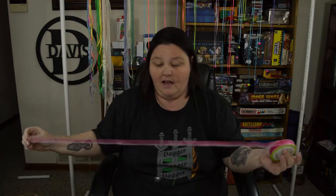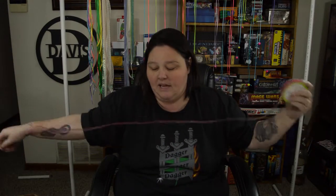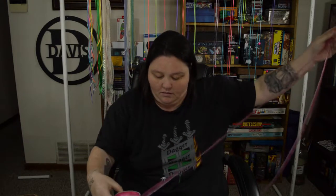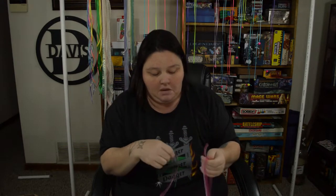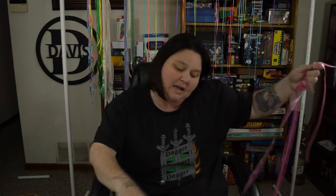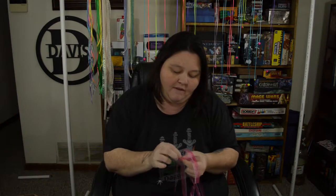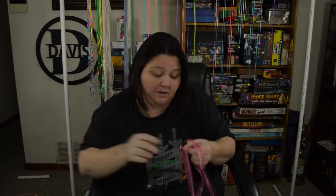You can actually see hanging behind me I have a contraption set up to hold some of the yarn that I've already pre-cut. These can be different sizes, the way you cut the yarn — it doesn't all have to be the same size. I think that actually makes it a little bit nicer when it's not uniform. It gives it more of a bohemian crafty look, and I really like that.